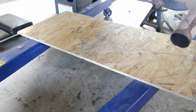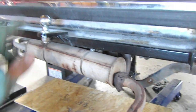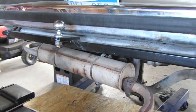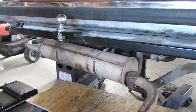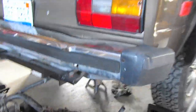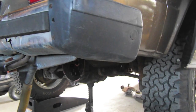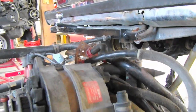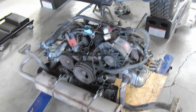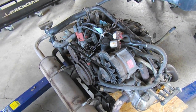Now we're just going to lower the engine down onto a piece of wood, down on the legs of the cherry picker, and pull it right out. We may need to jack up the van just a touch so it'll clear, but this has been a pretty effective method. You can use a little bit of the height right underneath the right quarter panel to clear the alternator — that's very specific to my setup, but it could help some others out.